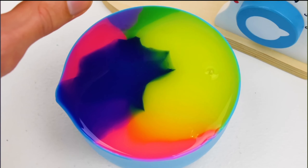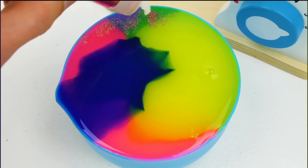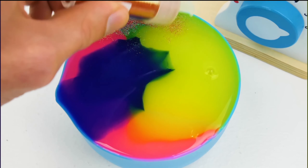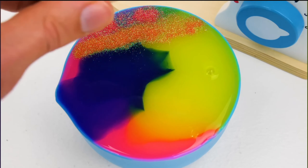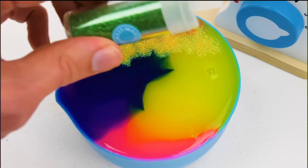Starting with red, or rojo. Great, now let's add orange, or naranja. Whoa, this is starting to look really cool. Now for yellow, or amarillo. Here comes green, or verde.